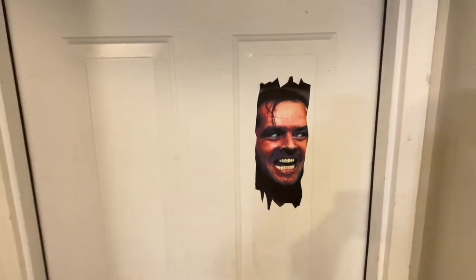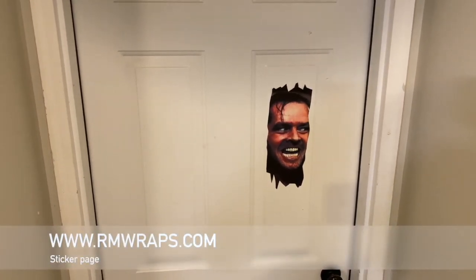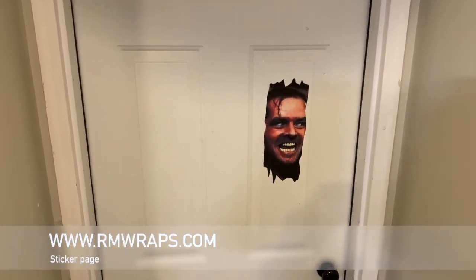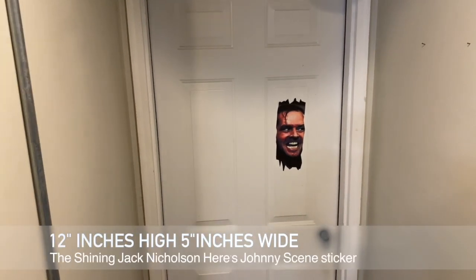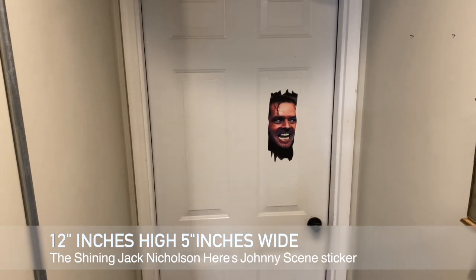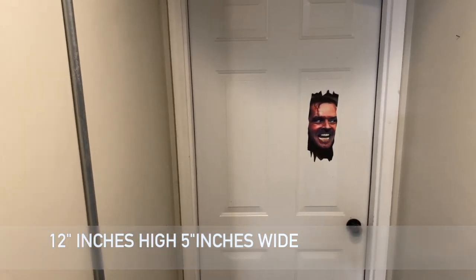Check this out — if you go to armwraps.com and go to stickers, you can order it right there. It's 12 inches high, five inches wide, perfect for a panel door or really any door you want. Have a little fun with it and don't worry about damaging it when you want to remove it.